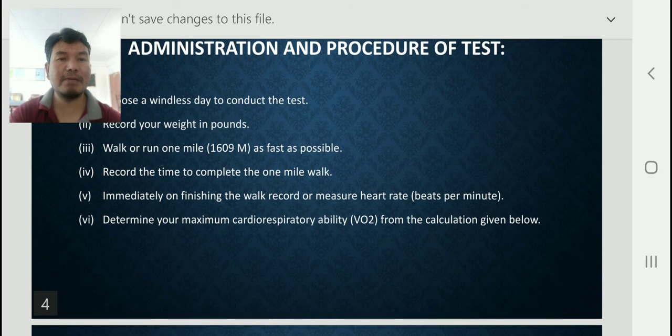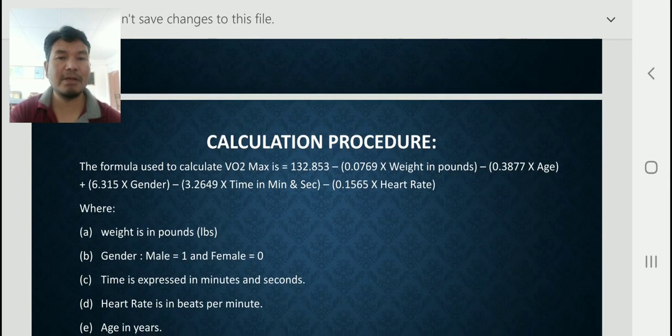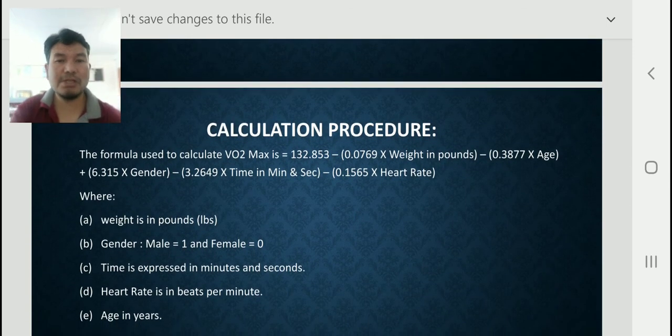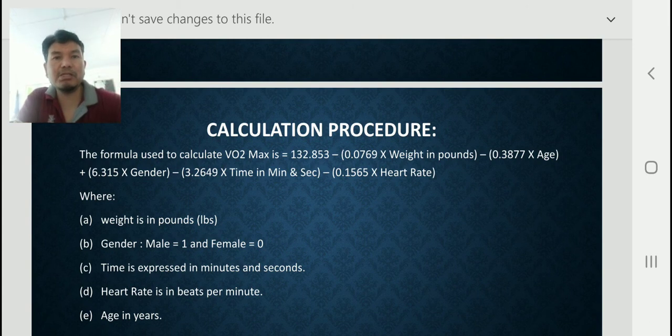The calculation procedure is shown here. The analysis of the result is done by comparing it with the result of a previous test. It is expected that appropriate training between each test should result in improvement. The formula is used to calculate VO2 maximum — VO2 max is the maximum cardiorespiratory ability.